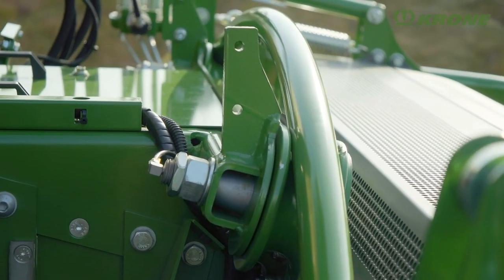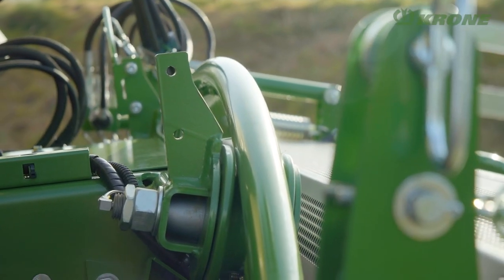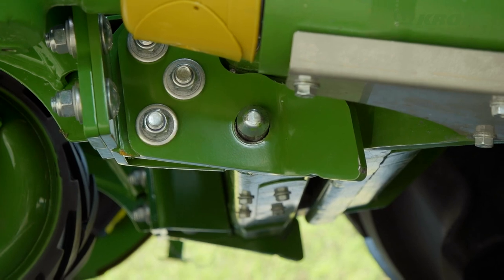Attaching the header to the forager is super easy. Two grooved rolls engage with the hoop on the header, then a latch is engaged to lock the header to the base machine. This is done with a touch of a button from the convenience of the cab.